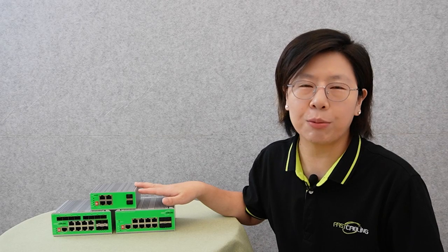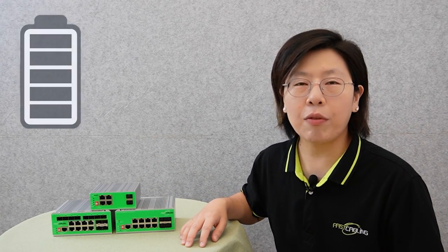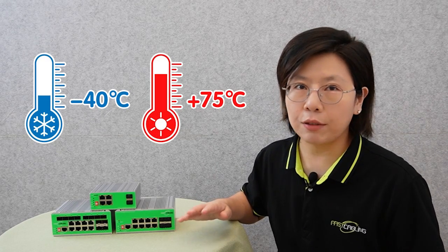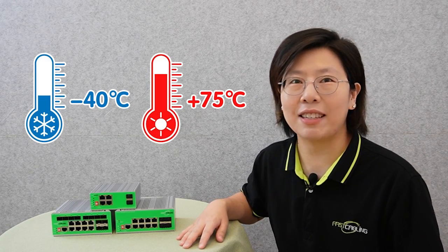It is compatible with IEEE 802.3af and 802.3at standards, providing up to 30W of power output. It also features IP40 aluminum housing, with a working temperature range from minus 40 degrees up to 75 degrees Celsius.